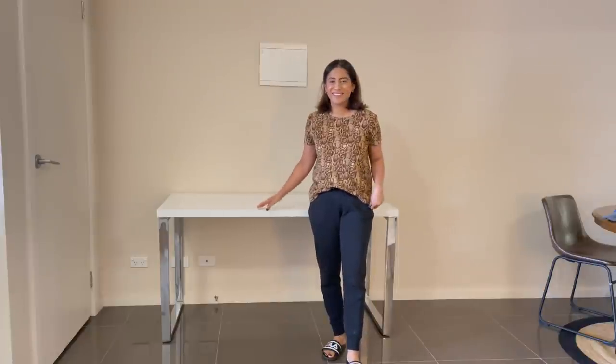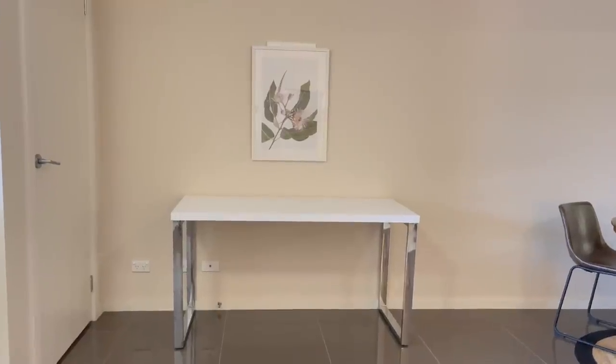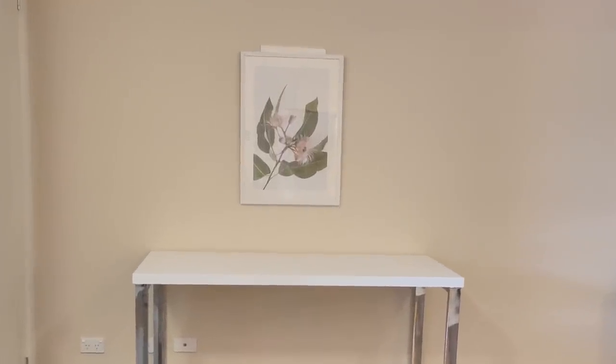But then I found the same table on Facebook Marketplace at half price, so I thought why not save some money? Anyway, let's start putting things together. Finally, I have my new study slash office space ready. I put a painting here which gave a very nice vibe.